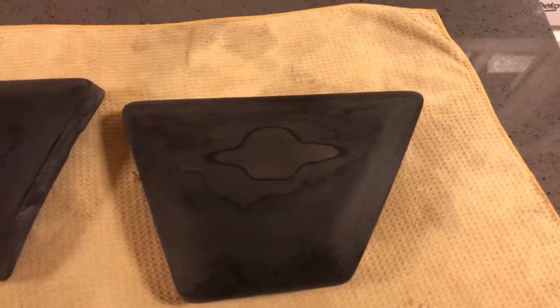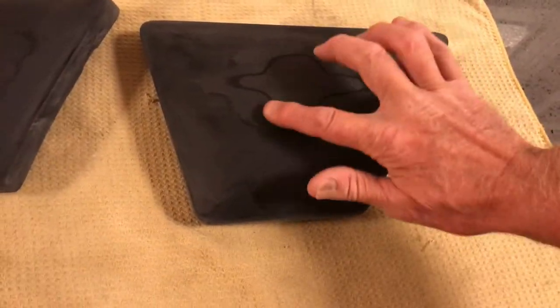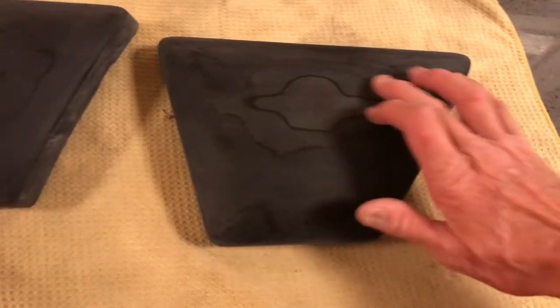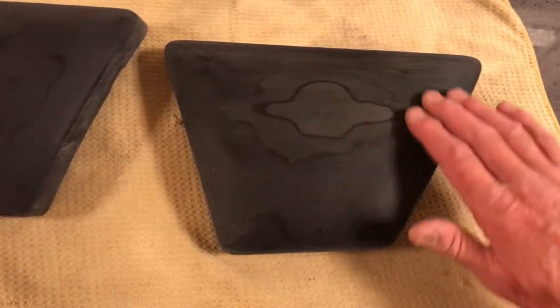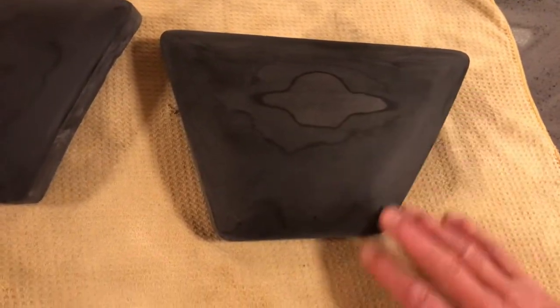That strange UFO-looking thing there is actually totally smooth. It's not sticky — it's where the decal was, but it's not in any way contaminated. I think what's happened is the decal somehow has changed the composition of the ABS plastic, but that is going to take paint.